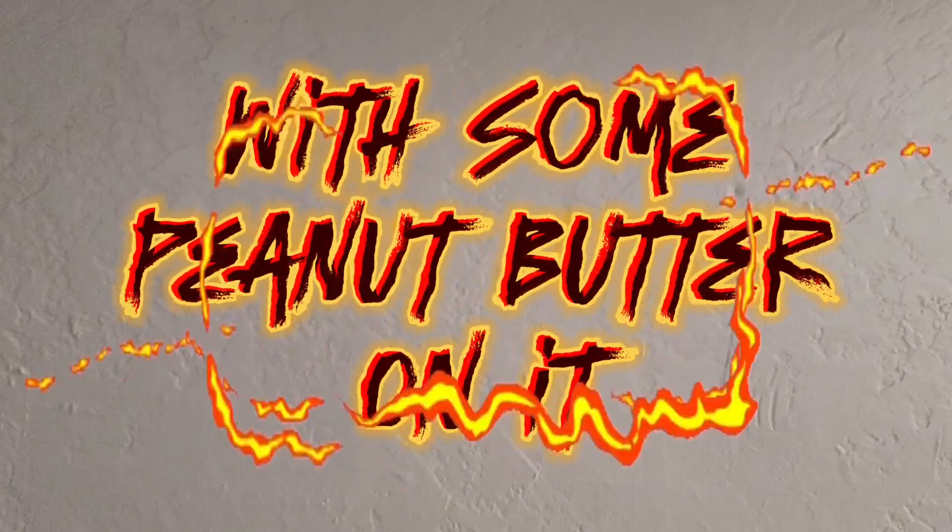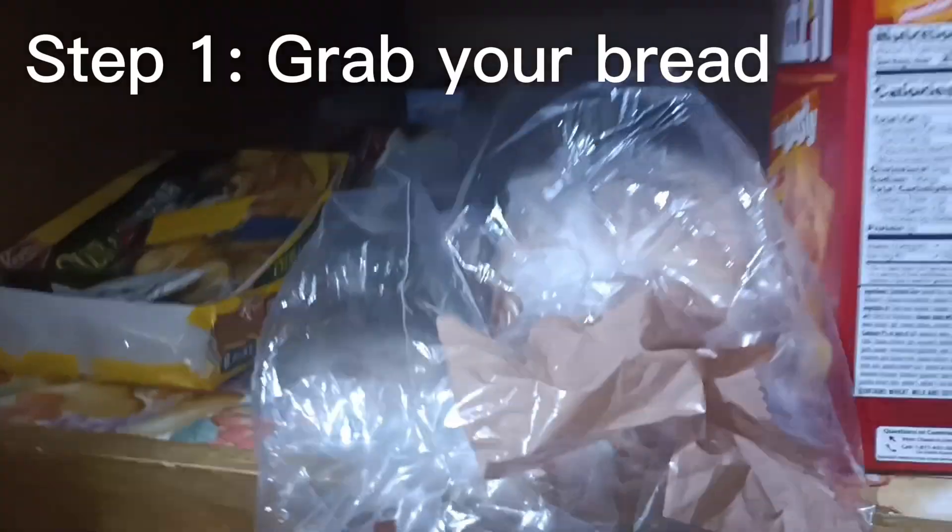How to make some toast with some peanut butter on it. First step, go to your cabinet and grab some bread. And if you put your bread on the counter, you're weird.